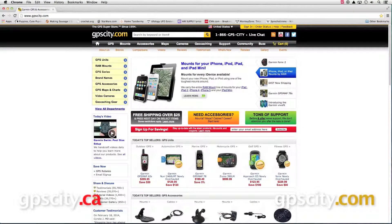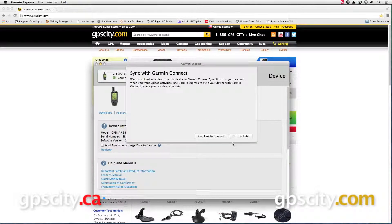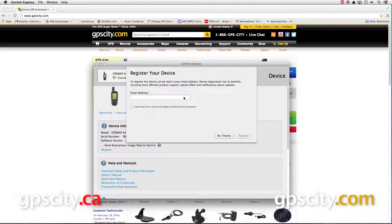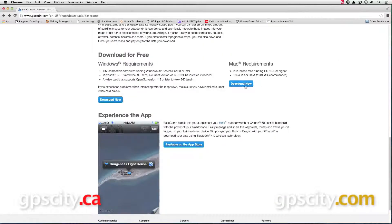In this video we're going to take a look at using Garmin Birdseye satellite imagery with the GPSMAP 64 series of handheld outdoor units. These units come with one free year of Birdseye satellite imagery. To download Birdseye you will need to connect your GPS to your computer, register it through Garmin Express, and then make sure that you are using the latest version of Garmin Basecamp.